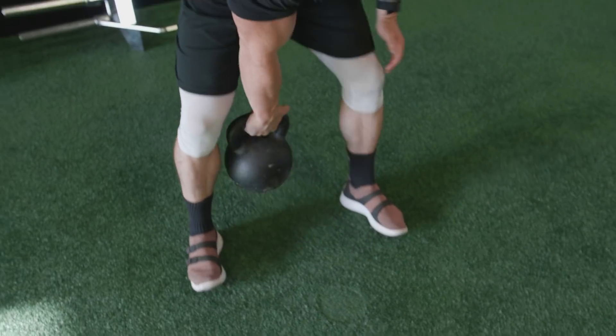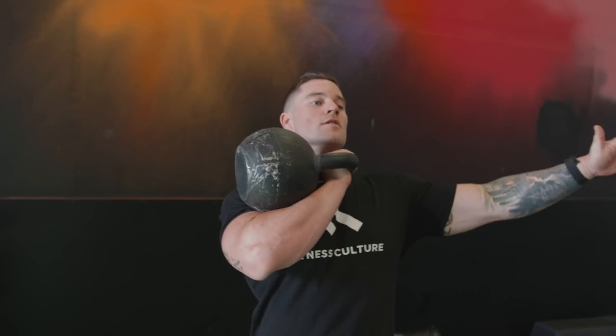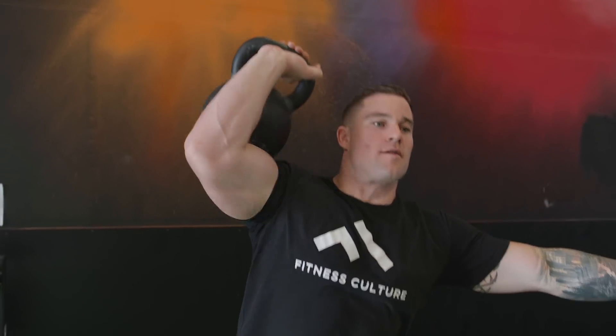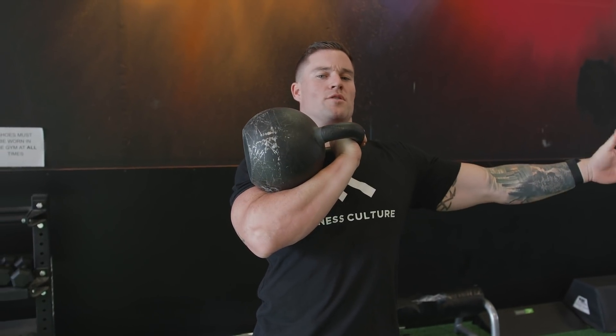We'll pull a link to that video at the end of the trainer, but we're gonna start today with a kettlebell single arm split jerk. The way that's going to look — you take the kettlebell on your shoulder, you dip and then split, and then recover just like that. We're gonna go through each arm, just three sets.